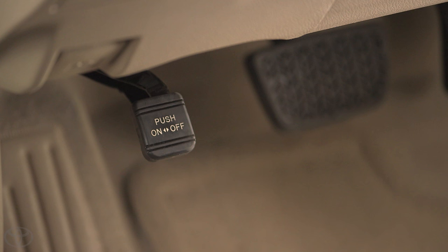If you leave your parking brake on and start to drive, you'll hear a warning tone to remind you to release it.